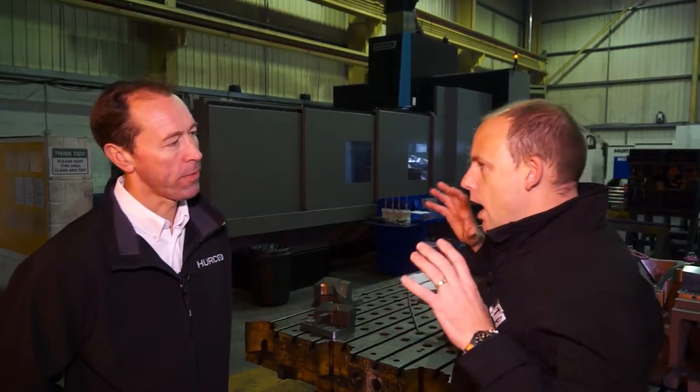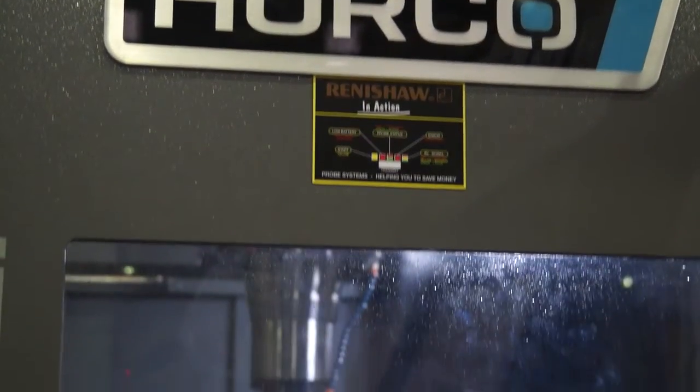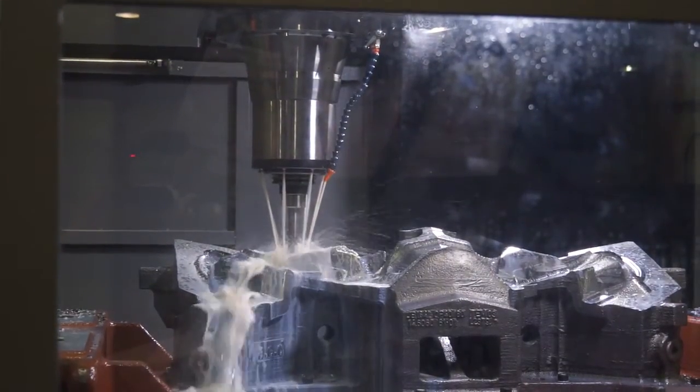If we've got a component on the table and we need to machine it, the spindle options on this machine — this is a 50 taper machine, and really for this size you need 50 taper for the longer tools. We have a standard 6,000 RPM but this has had the upgrade to 10,000 RPM. It has 80 horsepower as standard and can deliver up to 550 newton meters peak torque. So plenty of power when you need it, and also speed if you need it as well.